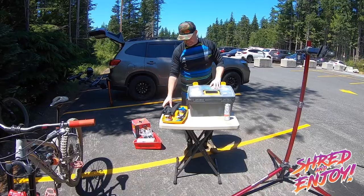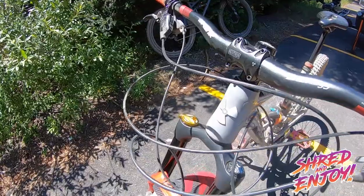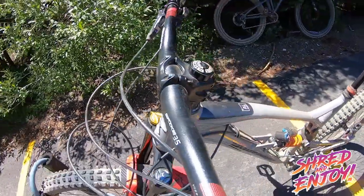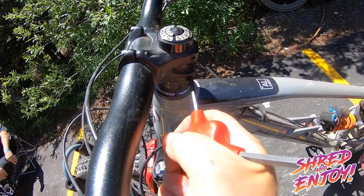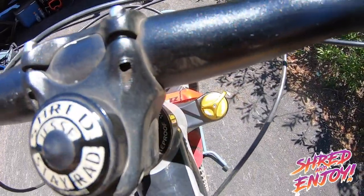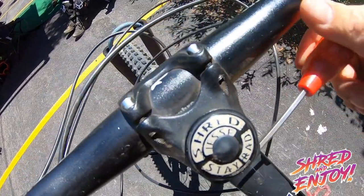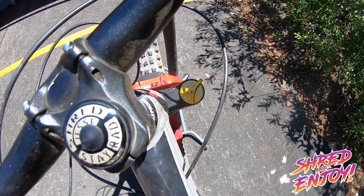So here goes nothing. We've got Chris here helping with this process. According to him, we don't actually even have to drop the lowers — we're going to change it with the fork on the bike. The only thing we need to do is come over here, crack this loose, and rotate it so we can get to the damper. It's going to interfere with the bar, so you just crack this loose and rotate it to get a clear shot at it, and that's damn near all we have to do for prep.